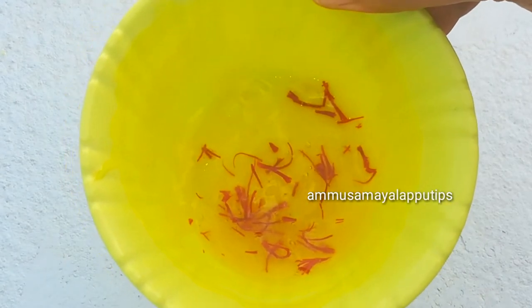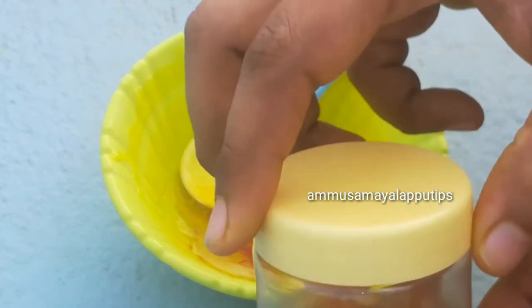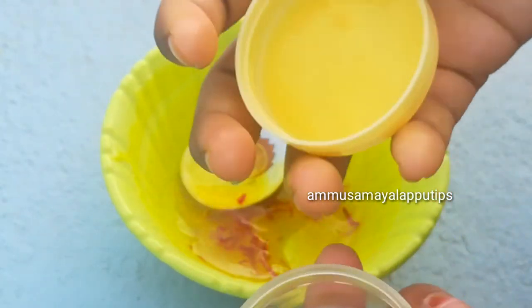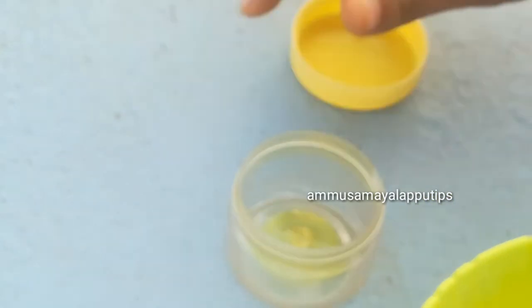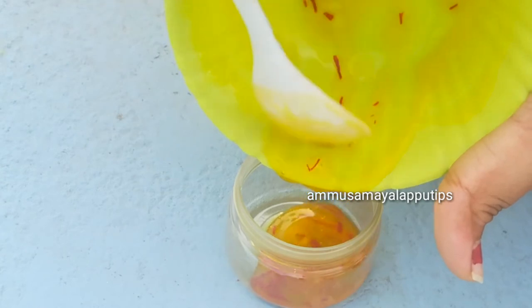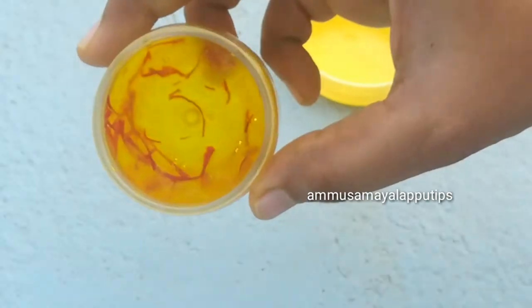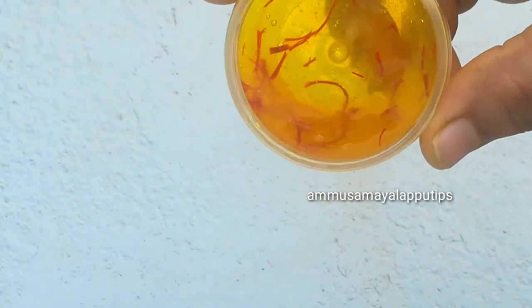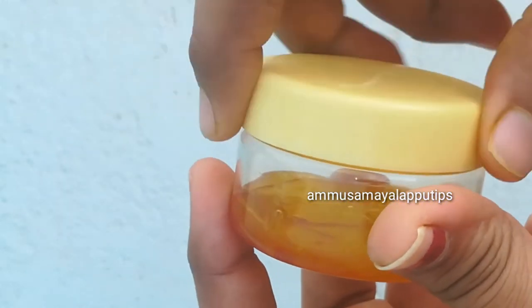You can use it for all age groups. Store it in a clean, airtight container in the fridge. When you close the container, store it in the fridge.